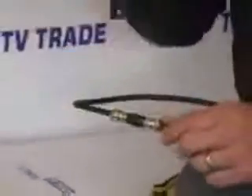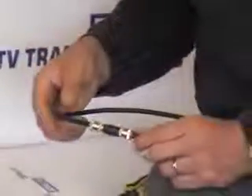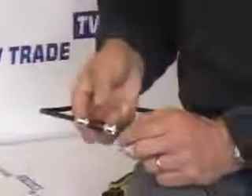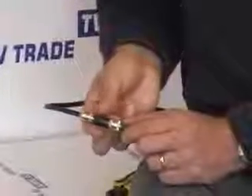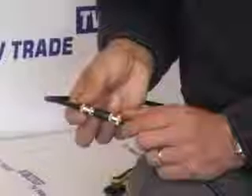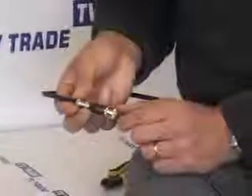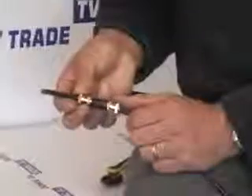A few places where you might use this is where you have a piece of TV cable that's too short and you want to extend it. You might also be using the connector by itself on the back of a video device or something similar, where you want to adapt it from a male input to a female input.